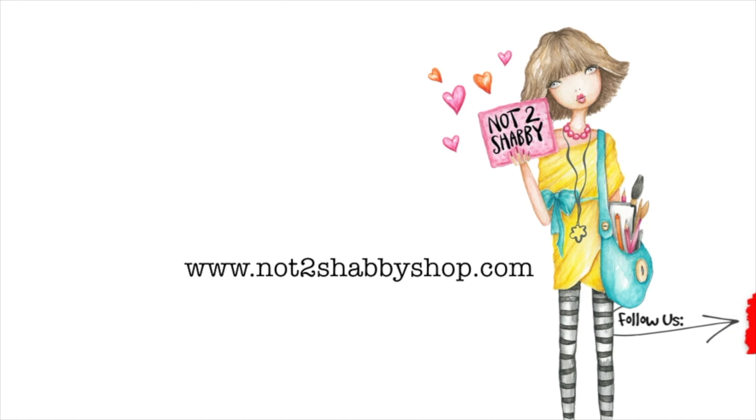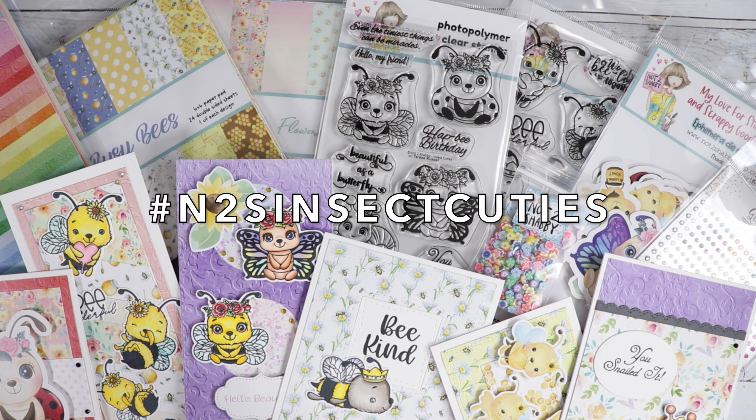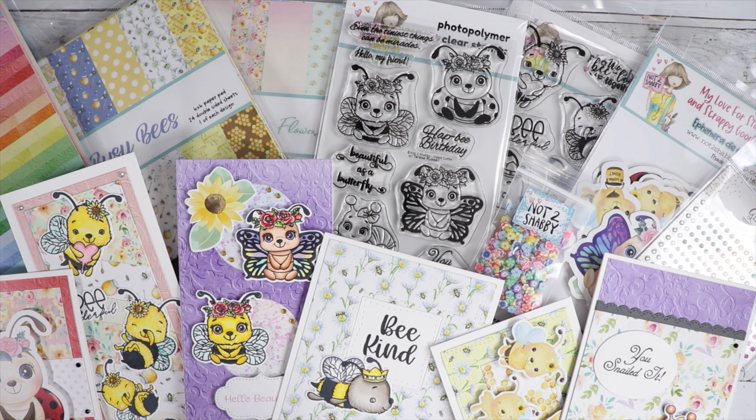I'm going to share what's in the box. We are having a hop today, so make sure you hop to the next person. To find all the videos in this hop, click on the hashtag N2S Insect Cuties — that'll open up all the videos. Leave a comment on each video and enter for a chance to win a $25 gift certificate to Not Too Shabby by using the Rafflecopter link in the description box. That's where I pull the winners, so make sure you go there after hopping to each video and leaving a comment.